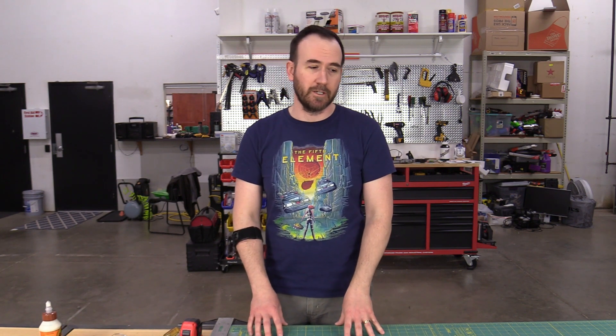It just popped in my head the other day, so I'm going to sketch something out, plot it out, and then build it. I'm just going to cut it all out of scrap wood and stuff like that, and see how it all comes together.